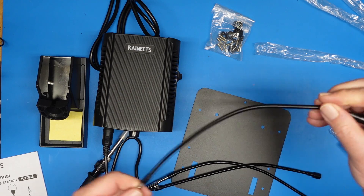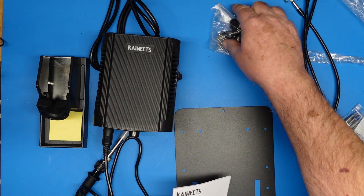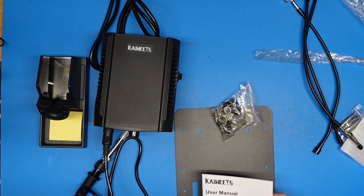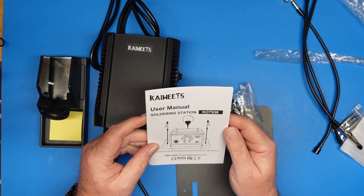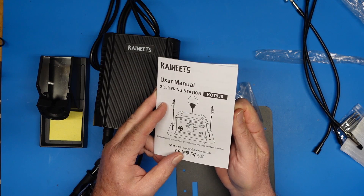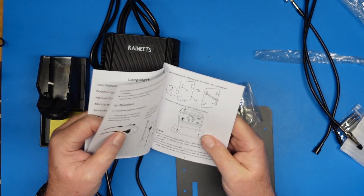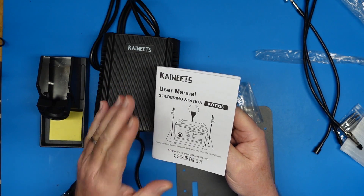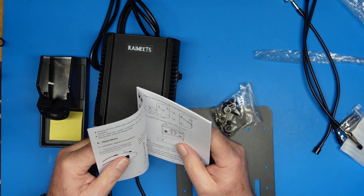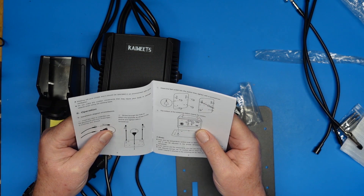I have the helping hands, which I know you've seen on this channel before. These are not magnetic — these screw in. Let me take a quick look at the manual. Once again, this is the Kaiwheats KOT936. I have several Kaiwheats tools here already. I've done reviews on them before. I love me some Kaiwheats. My main meter is a Kaiwheats HT118. I've reviewed some of their other models as well — meters and various doodads.